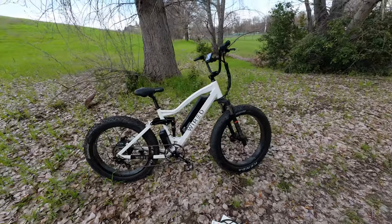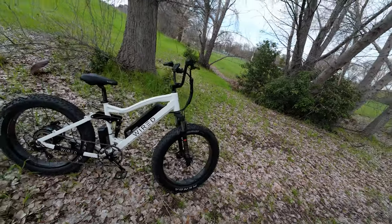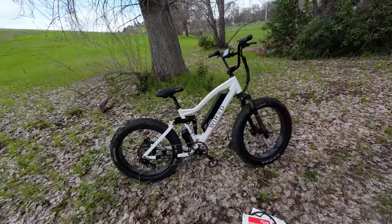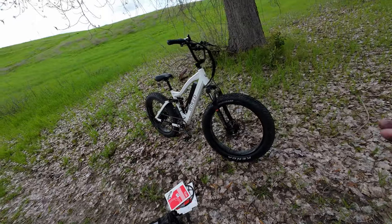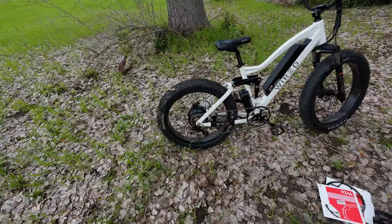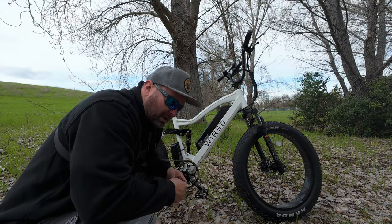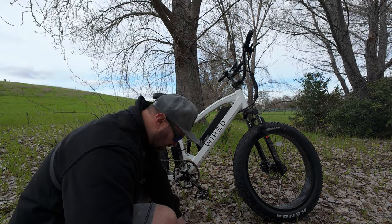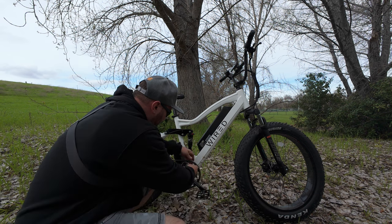What do you guys think of the look of the Freedom without the racks on it? I like it, but it does give you that feeling of seeing someone without their glasses — something's different but you can't really point it out. I have a feeling within two days of seeing it like this I wouldn't even think twice about it. But I like it. Shade Tree Mechanics is back in business with new extended hours, guys — bust out the handy dandy multi-tool here.